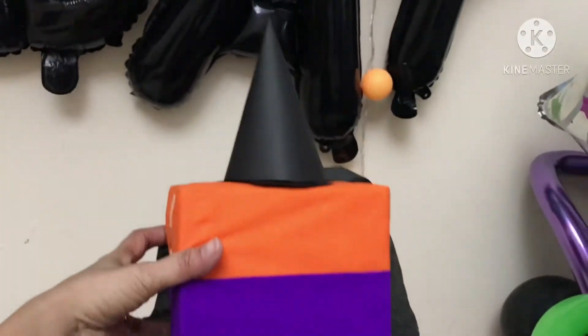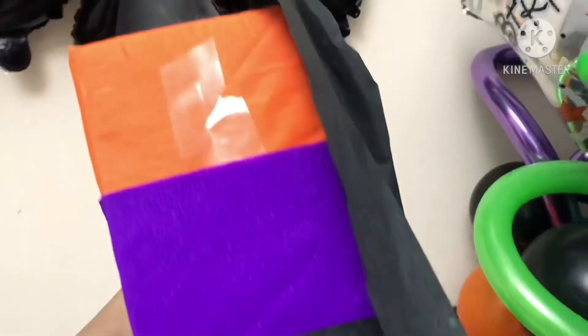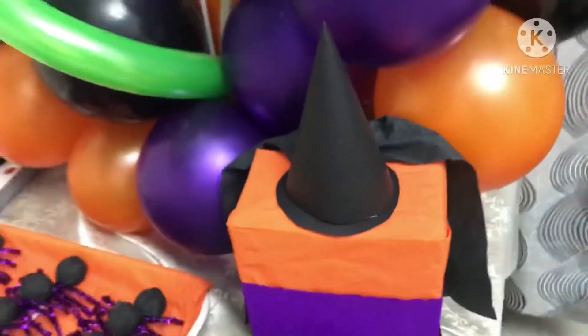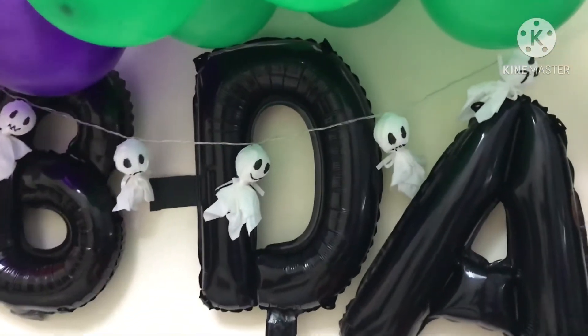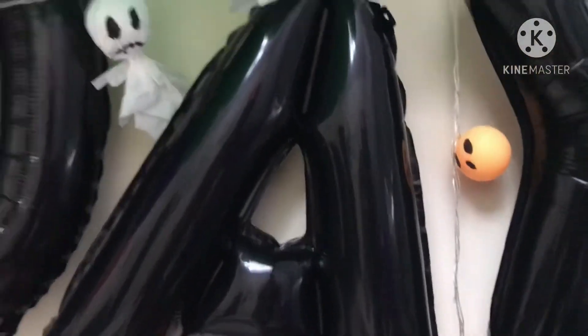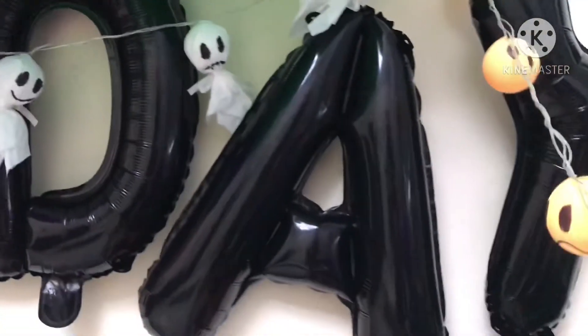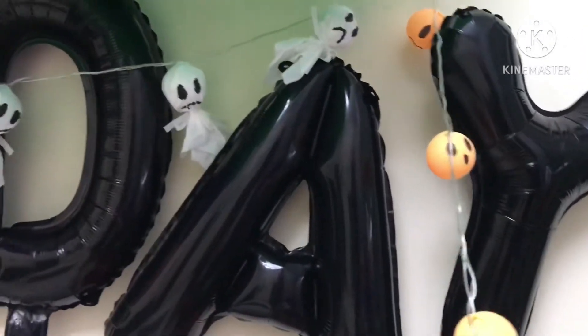I wrapped our gift like this — like a witch. I also made some ghost lights and pumpkins with faces. I used ping pong balls, or table tennis balls, for this.